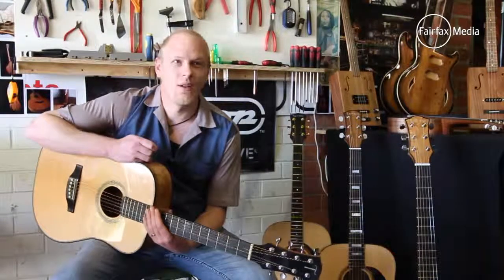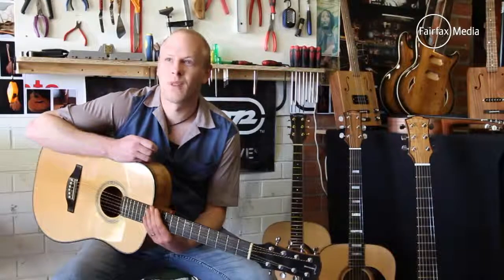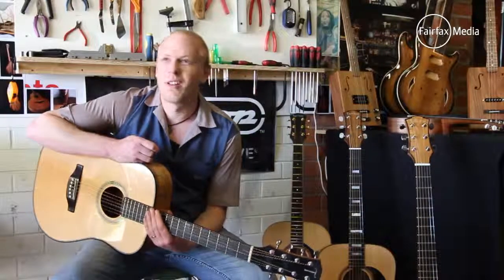I've spoken to guitar makers who've been in the game for 40 years and they still don't know everything. It's a constant learning process — probably forever, I guess.